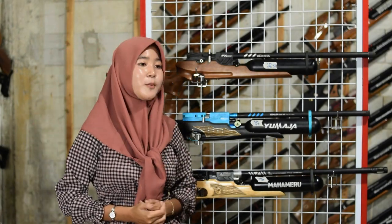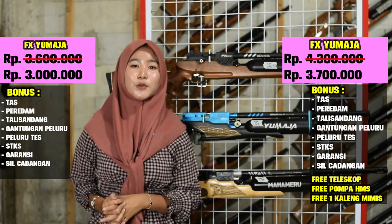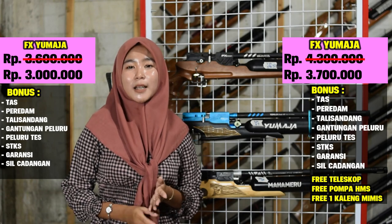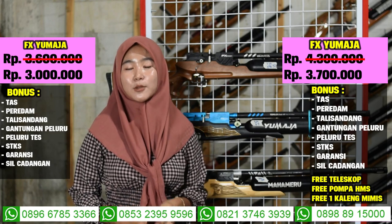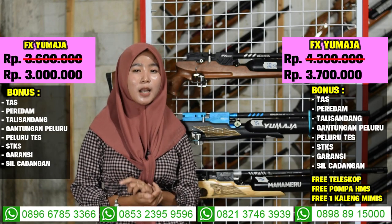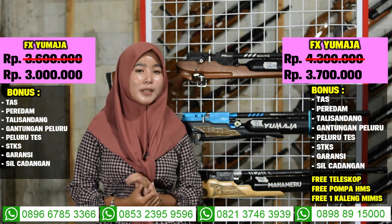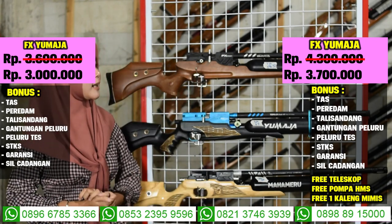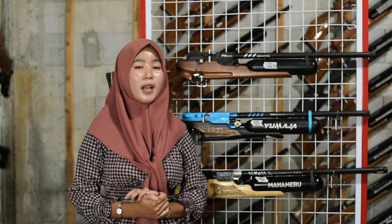Untuk harga senapan angin efekron Yuma ini murah banget, di harga 3 juta saja sudah ada 7 bonus kelengkapan: tas, peluru, magasin, peredam, dan STKS. Untuk harga full set di harga 3 juta 700 sudah ada 7 bonus kelengkapan dan 3 bonus tambahan.